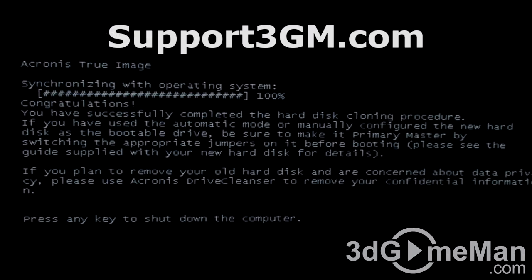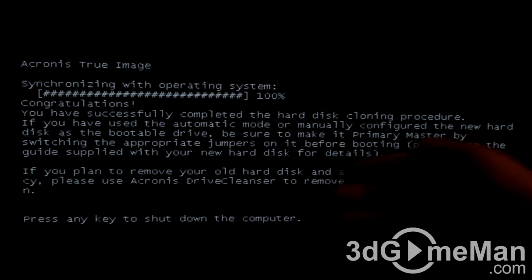And now that it's finished, all you need to do is press any key to shut down the computer system.